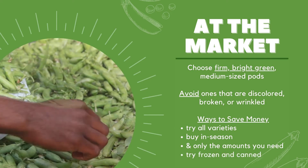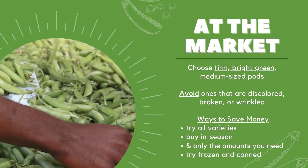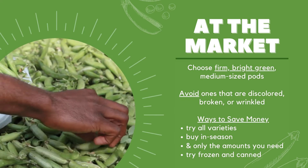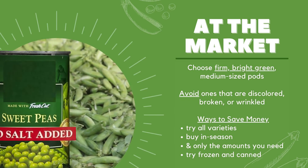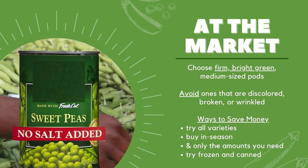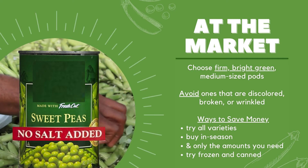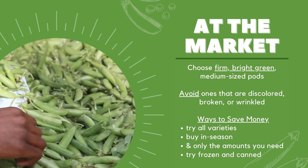Frozen and canned peas can last longer in your pantry. Plus, they're cost-effective, nutritious, and can be found all year round. And with canned, look for low-sodium options. By checking the Nutrition Facts label, rinsing canned goods can always help remove excess sodium, too.